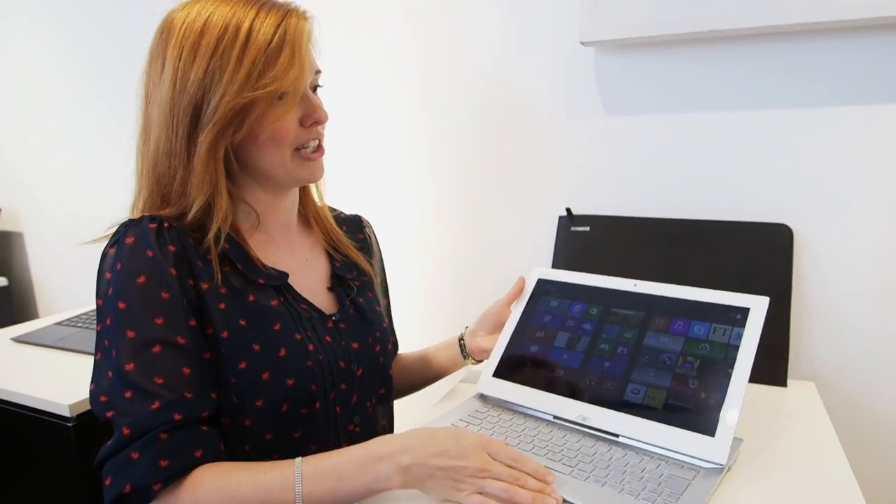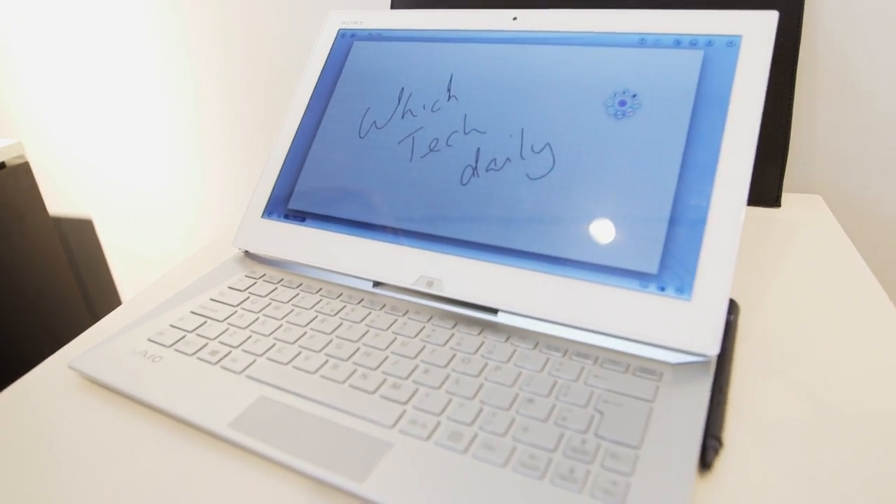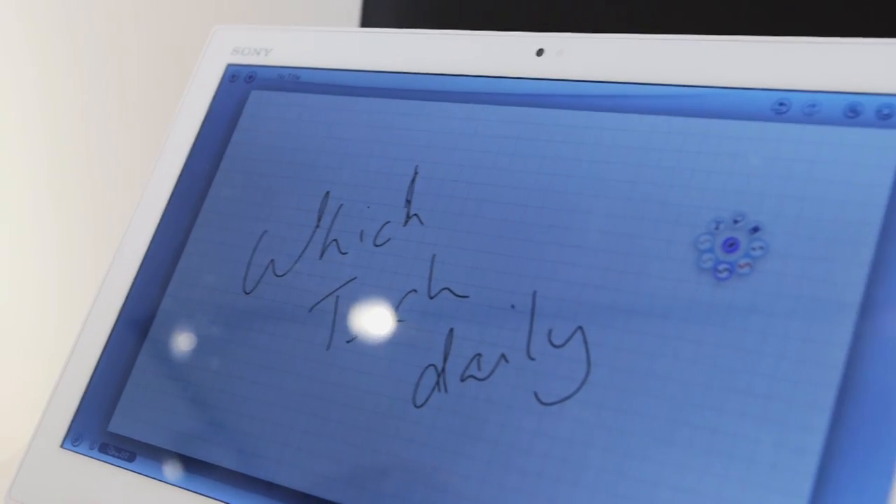Those specs are pretty much the same as the Duo 13, which is also launched here. This model builds on the previous Duo 11. The Duo 13 has only a 9% larger footprint than the Duo 11, but you've got a much bigger screen — 30% bigger — achieved by reducing the bezel around the edge.